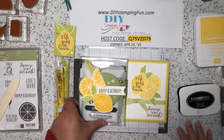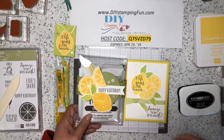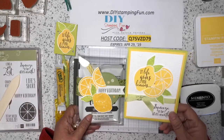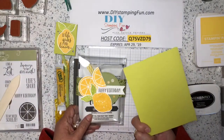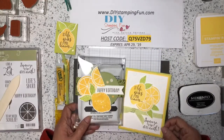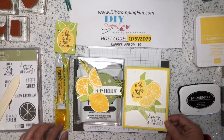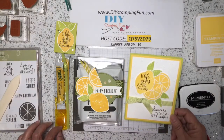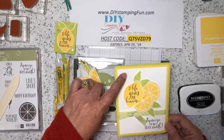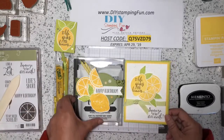What I really like about this set is all the sentiments, and I love the colors — they're really bright. The other product that will be discontinued or retired is the Lemon Lime Twist cardstock, ink pads, and refills. The other thing retiring is this really awesome embossing folder — it's called Oh My Stars. So let's get started.